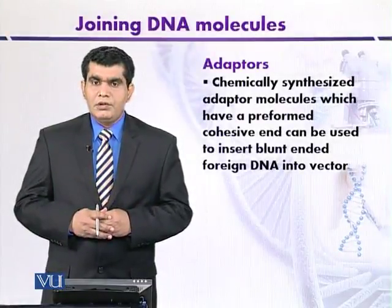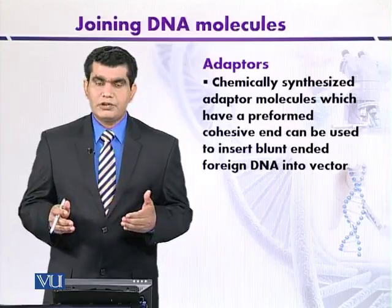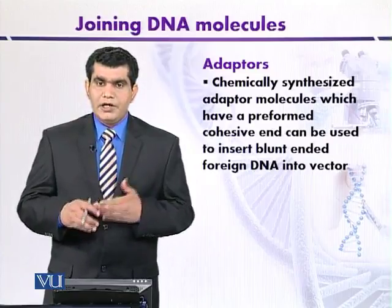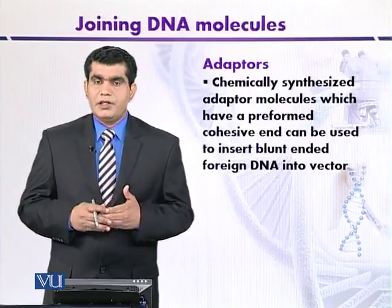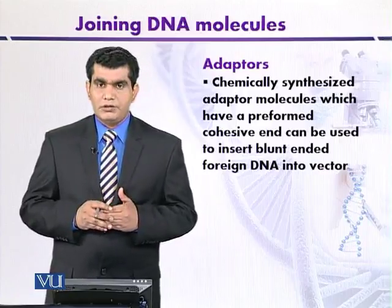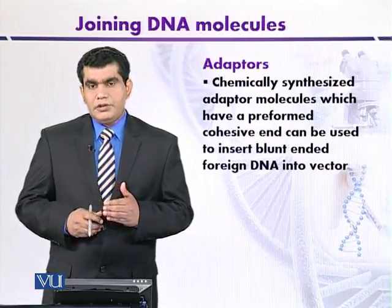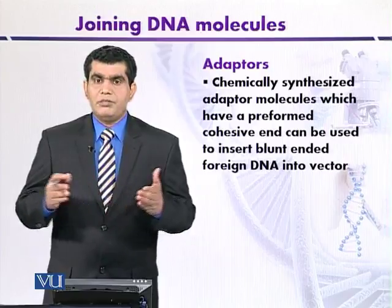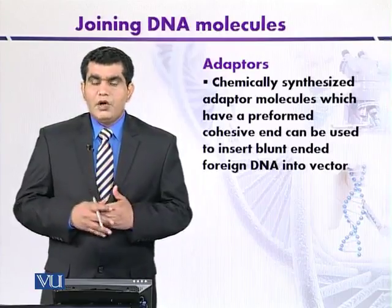Blunt end ligation can also be carried out by using another type of synthetic molecules called adapters. Adapters are commercially available molecules with the advantage that one end is blunt and the other end is sticky or cohesive. This synthetically synthesized adapter molecule can also be used to ligate blunt-ended DNA, just like a linker.